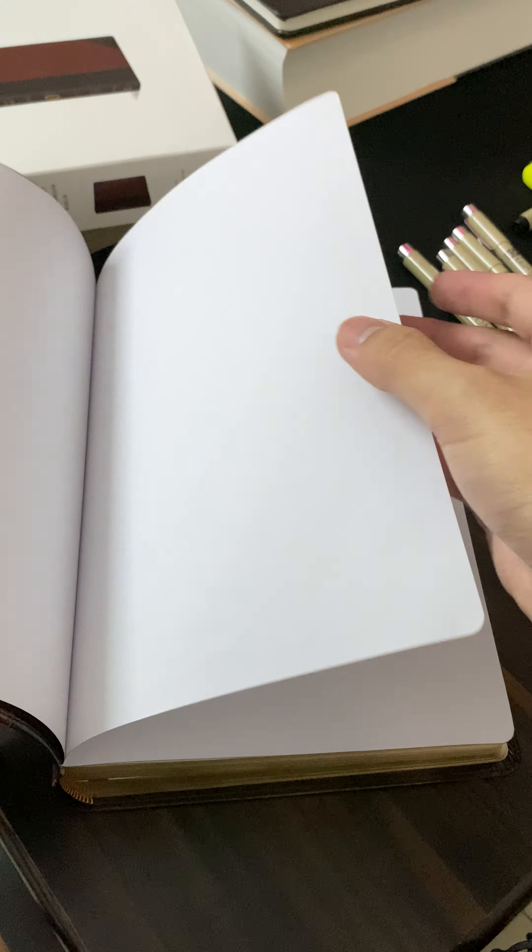This is the 2016 edition of the Bible, and it has both the Old Testament and the New Testament inside. Talking about the page quality, I think I like it. It's not that heavy, not that thick, but not that light either. I think it's going to be great enough for someone who likes to take notes, and you won't expect a lot of bleeding, unless you use thick pens. So for that, I think you have to use particular pens.